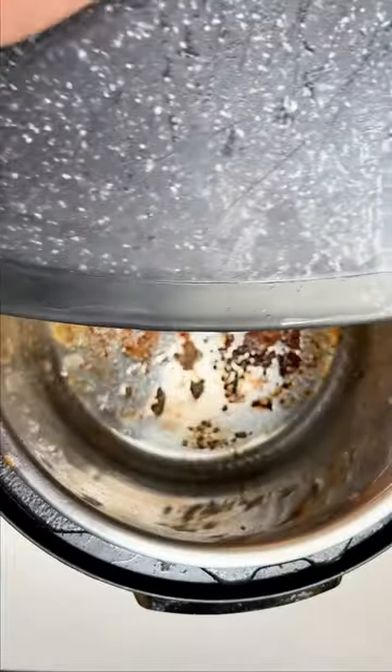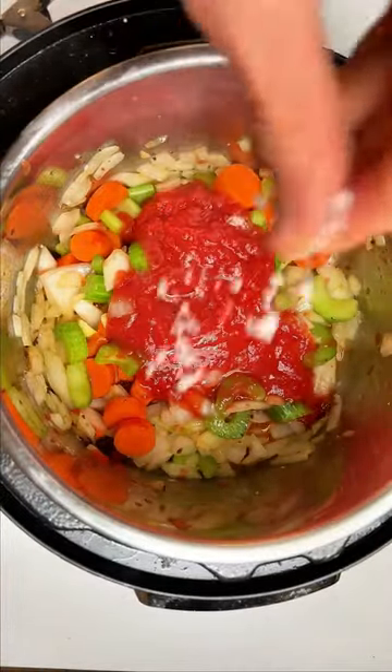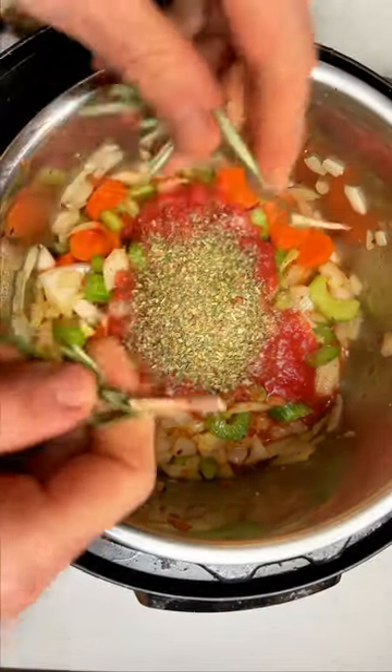A touch more oil and our veggies. To this you're gonna add half a can of crushed peeled tomatoes, a touch more salt, more garlic powder, about a tablespoon of Italian seasoning. And I always like to throw in some fresh rosemary.